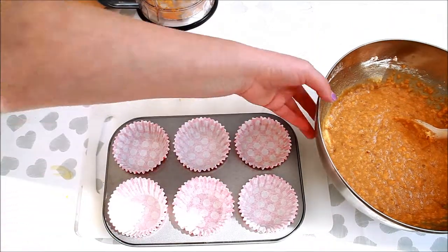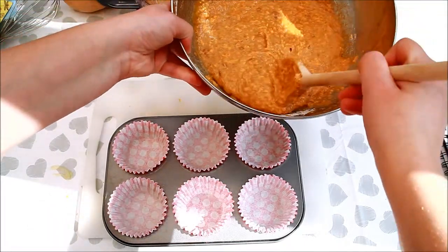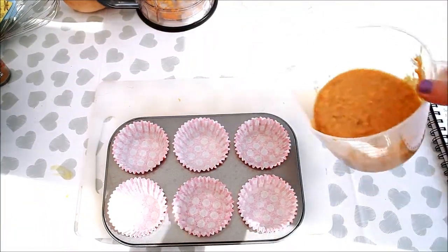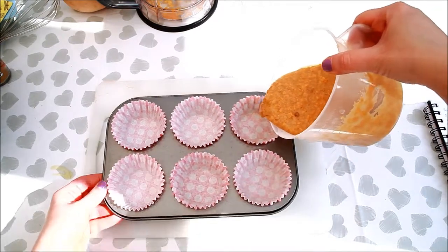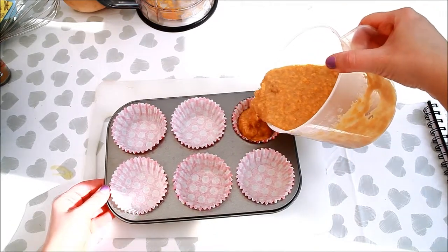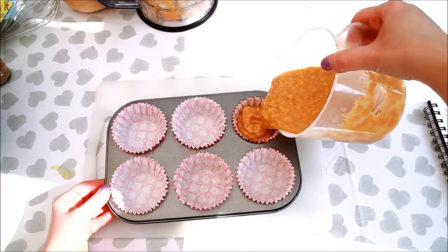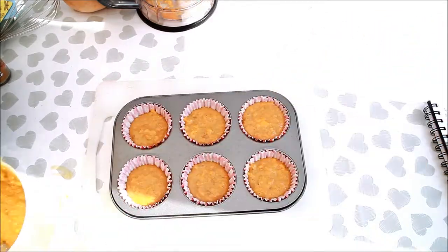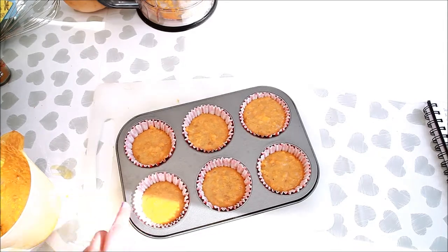So basically you take all the ingredients and mix them together. Fill in the paper cases about three quarters. I use the measuring cup to pour the composition into the cases. Bake in the preheated oven at 180 degrees Celsius for half an hour or so, until risen and golden.